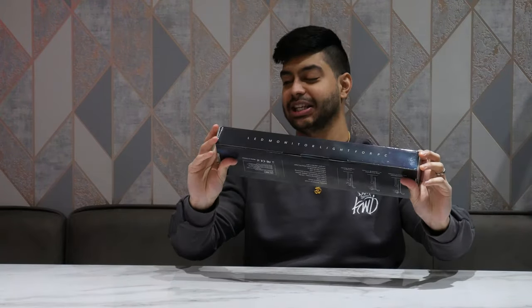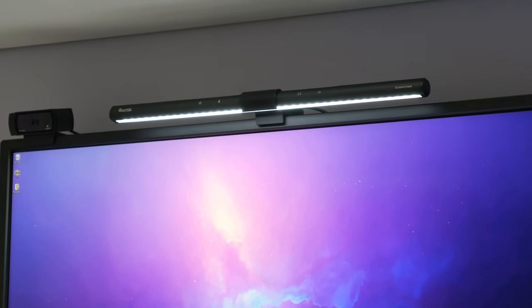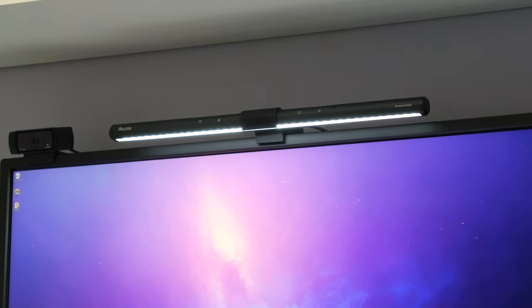How's it going guys, welcome back to Dipscovery. Today we're looking at the Kuntis LED monitor light which goes on top of your monitor and brightens the place up. Let's open the box and see what we get.